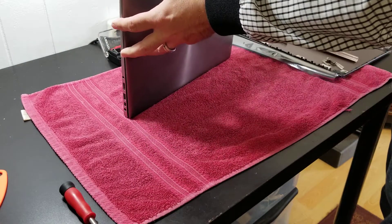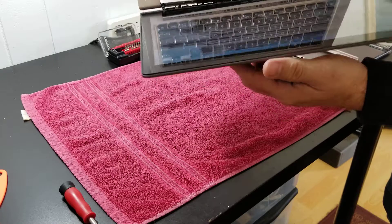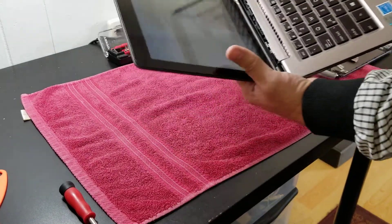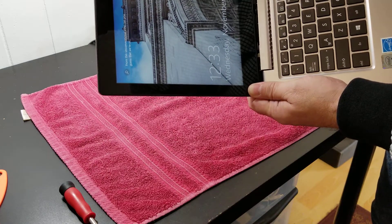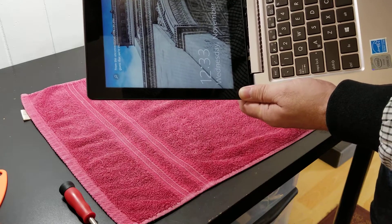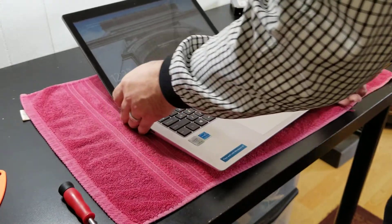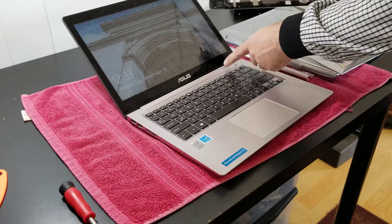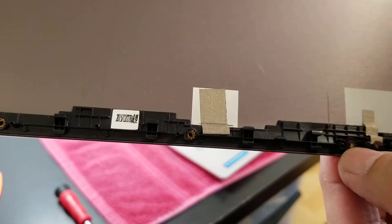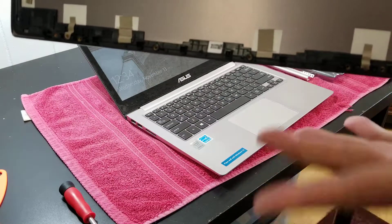So what happened with this laptop - this is a common problem. Basically it breaks like this, and some people believe that maybe replacing just the hinge is okay, but the actual problem is that here on the back, the thing that holds the screws broke, so we have to replace the whole thing. These little metal pieces break, so that's why the hinges are flying around.